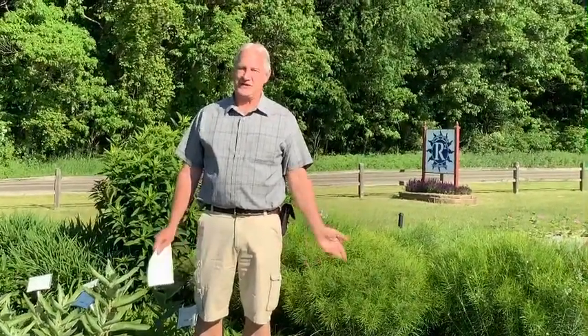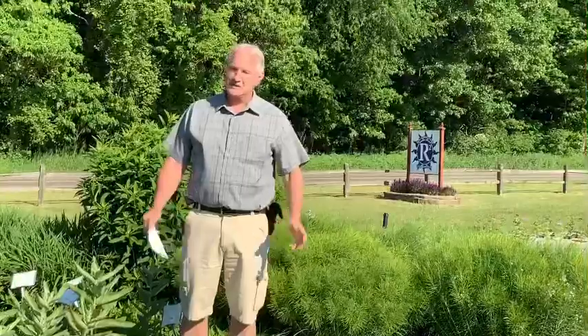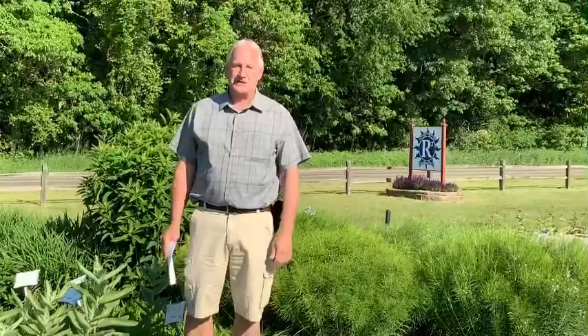Hi there! My name is Tim Raker, coming to you from Raker Roberta's, or as I like to call it, R2. I'm here in the perennial sponsor bed out in our trial gardens to give you a little history of what I do for the company.